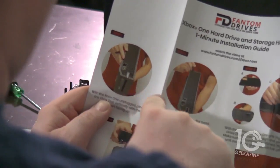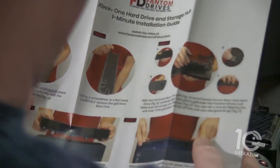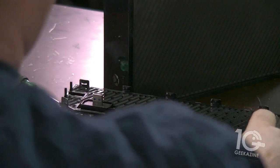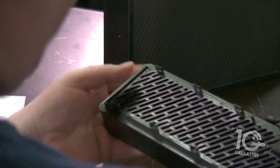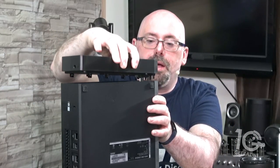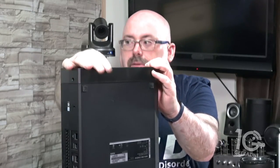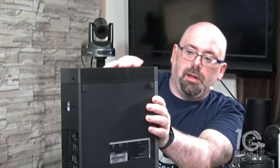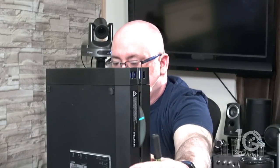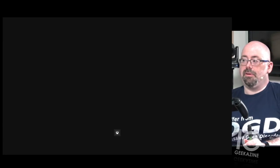I just pop this panel off. It says to take that and put it into the hub like that, so I've got this on. Let's switch back to the main shot and put it right back into place. In the front you'll see right there — I think it says that it's connected. So I'm going to set this back down and turn it on.